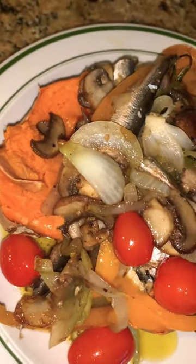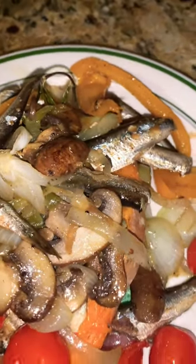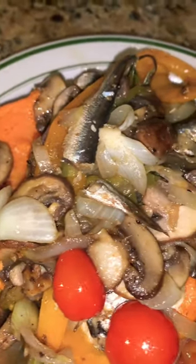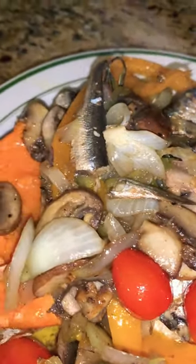This is another great way how to get your omega-3, your omega-6 and all your vitamins in. This is sweet potato, baked sweet potato with sardines. Sardines with a lot of onions, peppers, tomatoes. Look how yummy this is. I also add some mushroom to it. Easy, delicious, healthy meal.